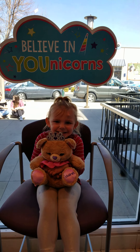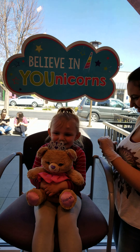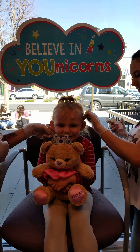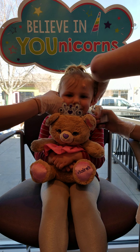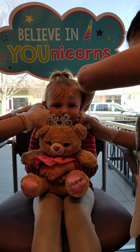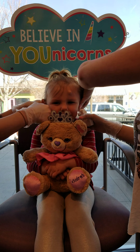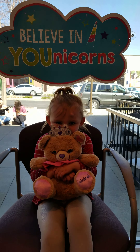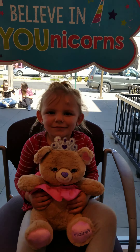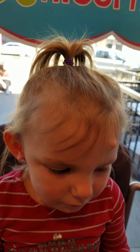You're just gonna look right there for us and hold real still. It's okay, look at daddy. Get lined up and ready. My goodness, don't touch, don't touch them right now. Let her clean them, okay.